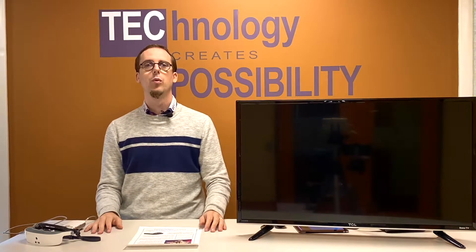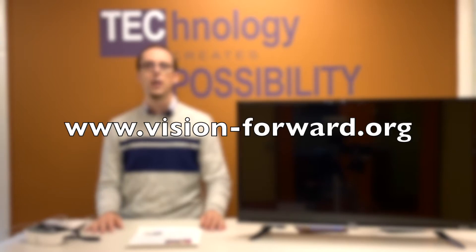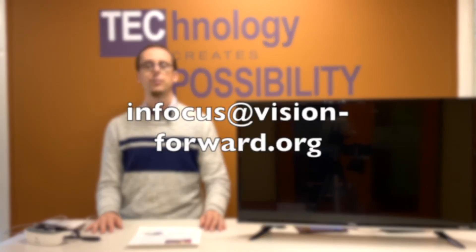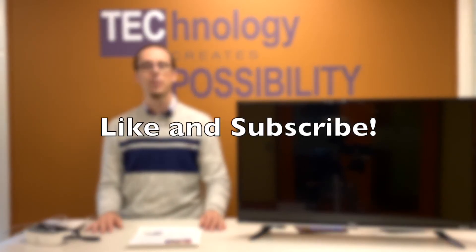Thank you for watching this video about the eSight 3. It's a really cool wearable, but as with any wearable you really need to try it to see whether it works for you. You can come visit us at VisionForward in Milwaukee — call 414-615-0103 to arrange an appointment or discuss other assistive technology products. You can also visit us online at vision-forward.org or email infocus@vision-forward.org. If you liked this video, please give us a like and subscribe. Until next time, have a great day.